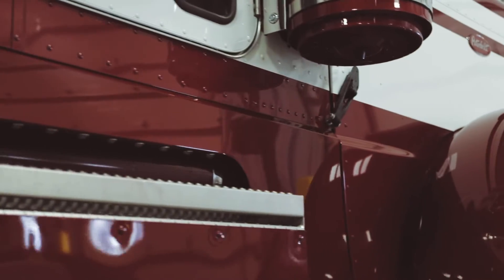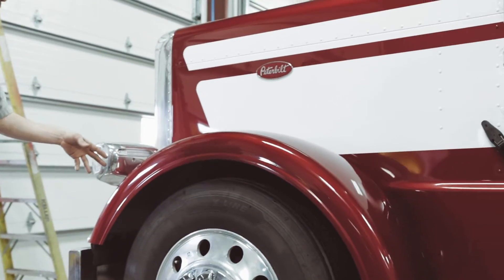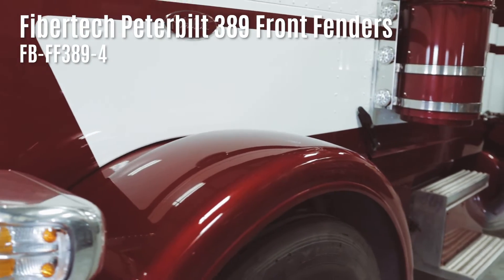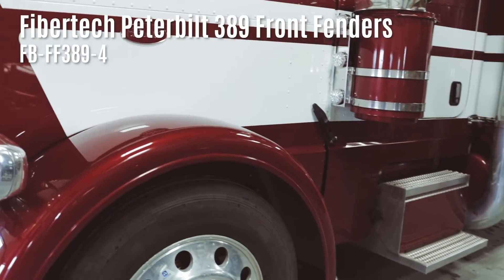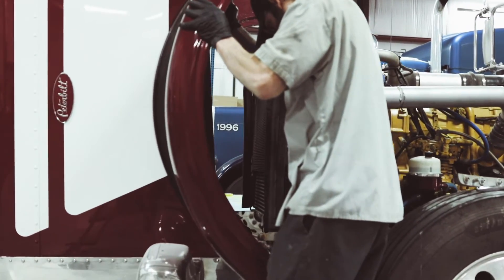One of the next things that we did was the fenders. These are from FiberTech. They were actually about four inches longer — we cut them down specifically the way the customer wanted them and painted those. Did all the work on those.